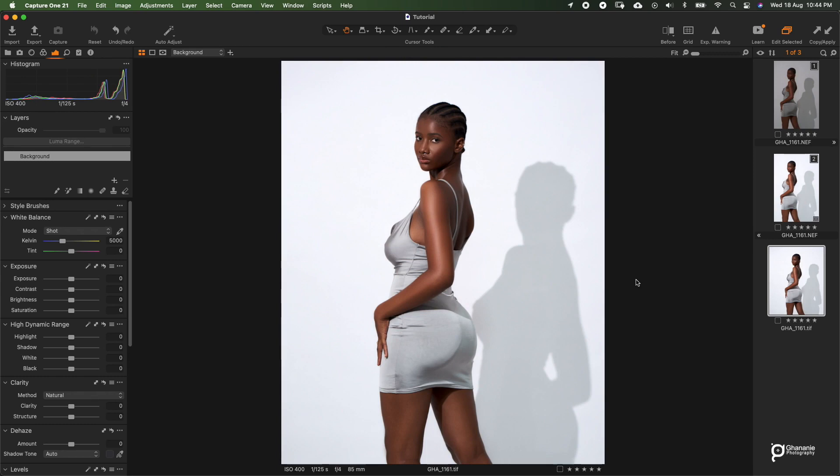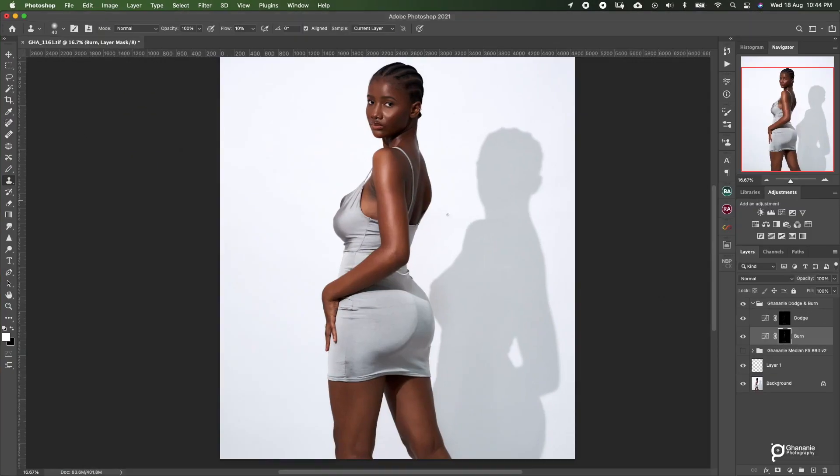So let's go back to Photoshop. Right here we do our dodge and burn — this is not macro dodge and burn, I just used it to enhance the highlights and the shadows. So once I'm done brushing, let's look at it. This is before and this is after. So I enable the frequency separation group and it adds everything all together.